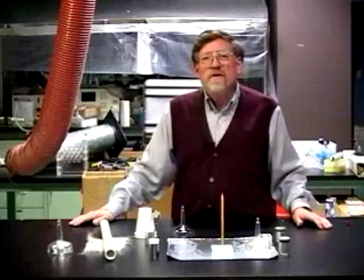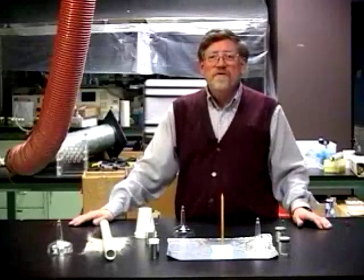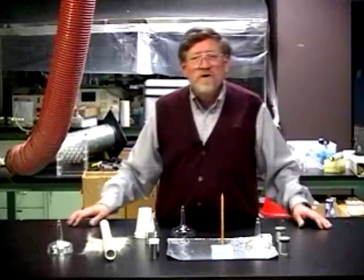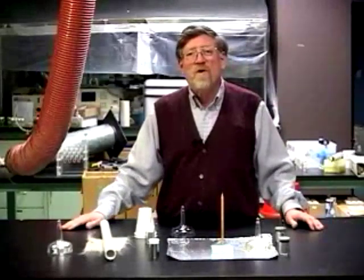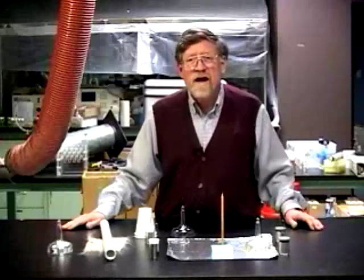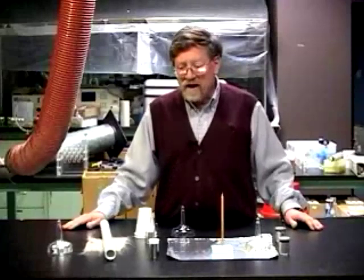Franklin was the first person to build an electrostatic motor — the world's first kind of electric motor. There are a couple of different versions of the motor he built. His were quite large, being about four feet across. We're going to look at some small electrostatic motors driven by Leyden jars.